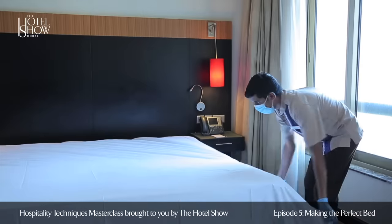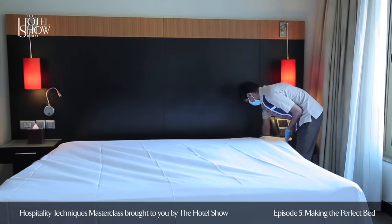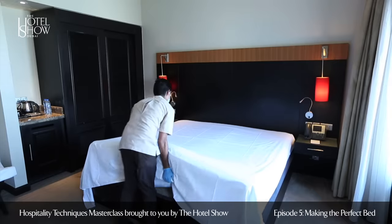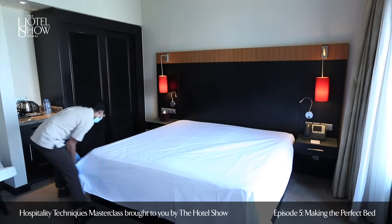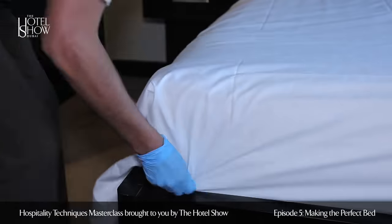Once you throw the bedsheet on the mattress, go around the mattress and tuck the sheet in, starting from the headboard. Ensure that each corner of the bedsheet is firmly tucked in.